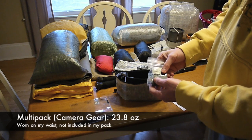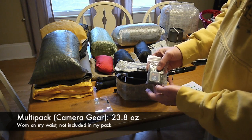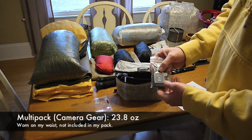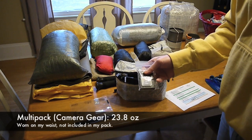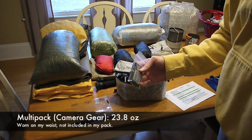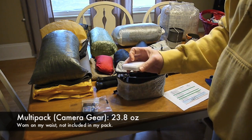I've got two extra batteries and a silica pack inside to help keep things dried out. Then I have an extra SD card — I'm carrying a 32-gigabyte SD card in the camera but also an 8-gigabyte SD card as backup just in case.